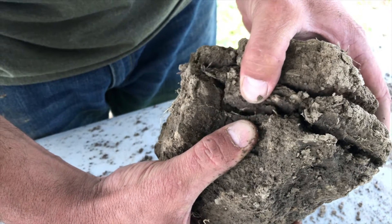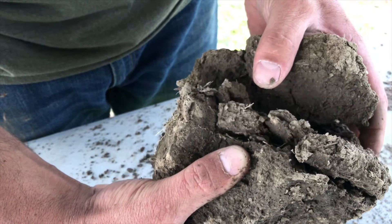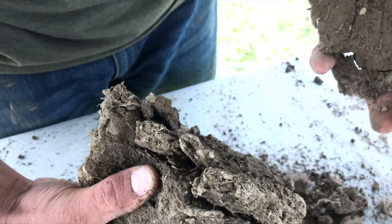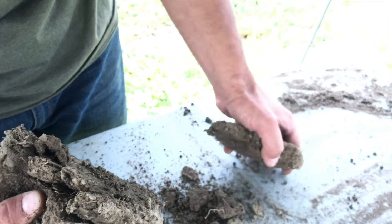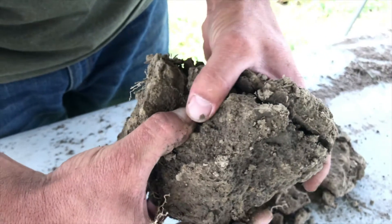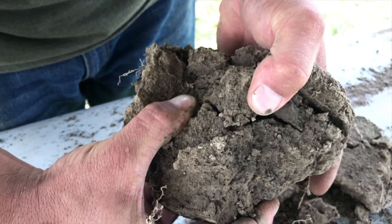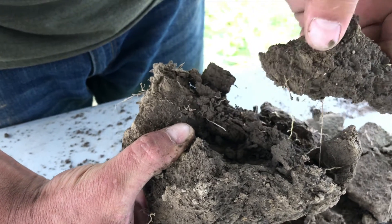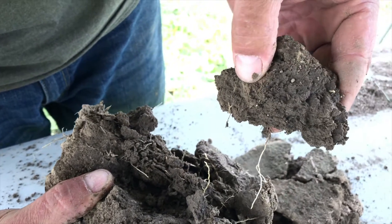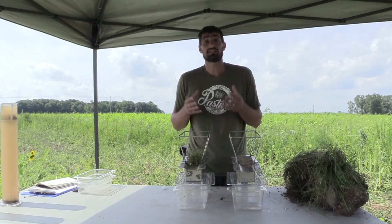As I pull this chunk of conventional soil apart, compared to our soil, you'll notice this soil stays together — it's all clumpy and really dense. As I hold it here, it's really heavy. That plating is actually compaction layers, and that is hindering the plant's ability to go down and pull nutrients out of the soil and make them available to the plant.